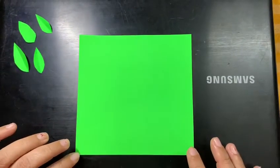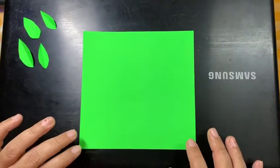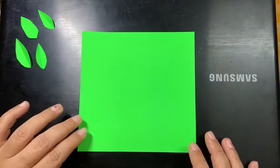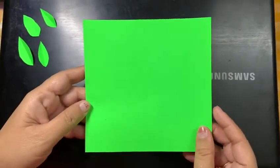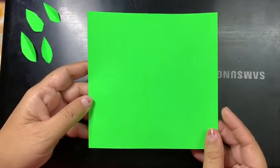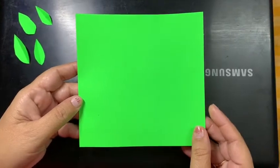Okay students, today we are going to make a beanstalk. First of all, take a green colored origami sheet. If you don't have an origami sheet, you can take a newspaper and cut it in the shape of a square.